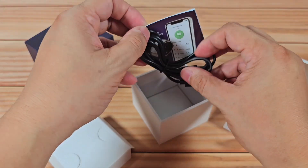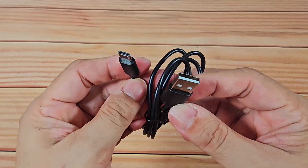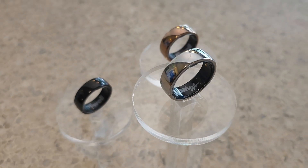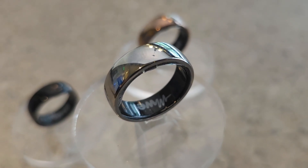If we take out everything out of the box, you get the following items: M-Well Ring, charging dock, USB-C to USB-A cable, and quick start guide. The M-Well Ring has three available color variants in black, bronze, and our review unit in a silver colorway.